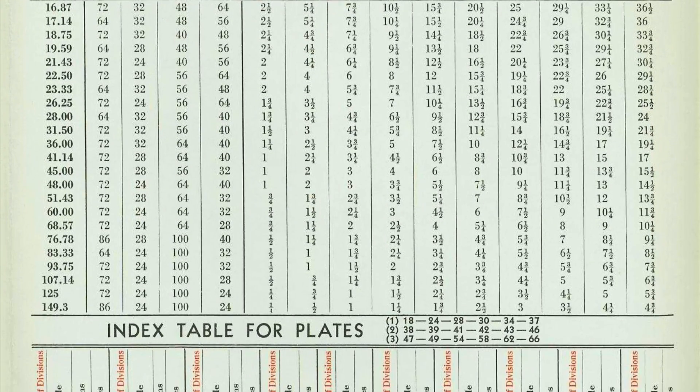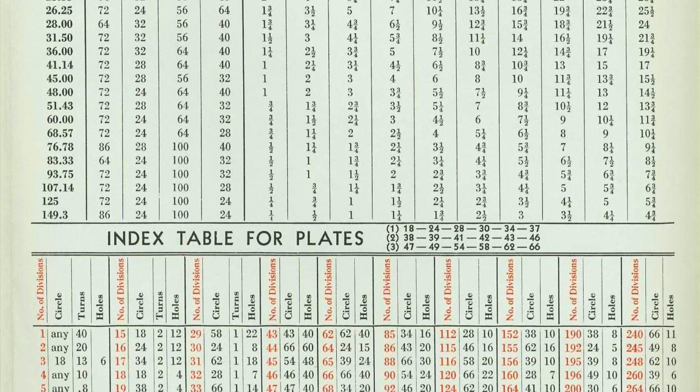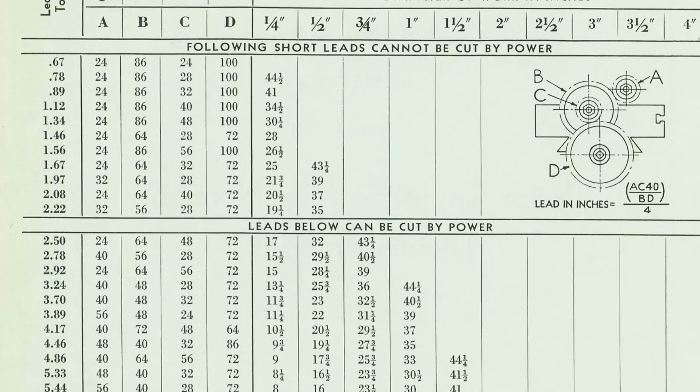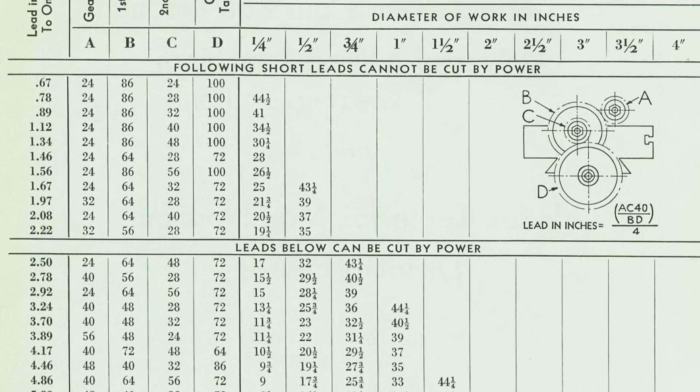This is the lead table that I found on VintageMachinery.org, and I was able to glean the tooth count for the ten gears that I need to make.